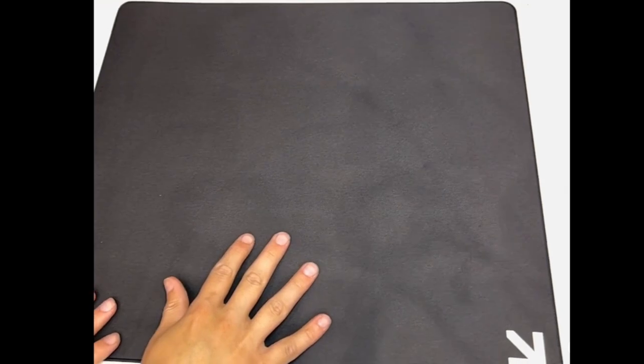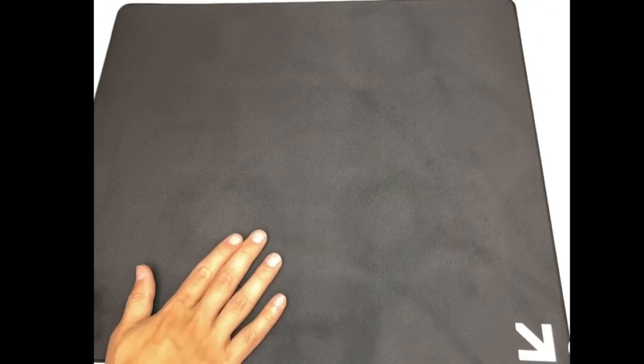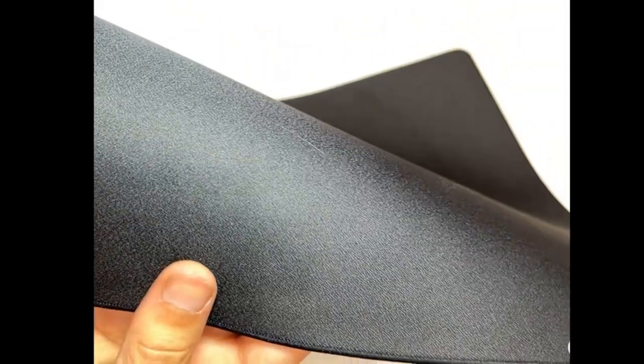The issue I'm having is that because it's a mid density it just slides around. It doesn't cooperate very well with my desk. In terms of the surface, I would say it felt familiar from the moment I grabbed it. I thought it was going to be a cloth pad but it's more of a hybrid pad actually.